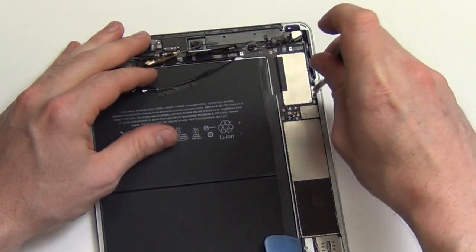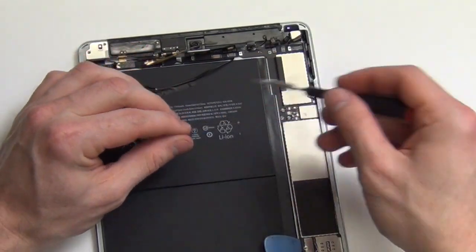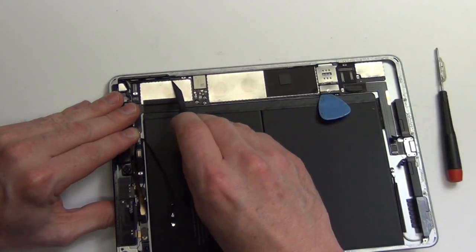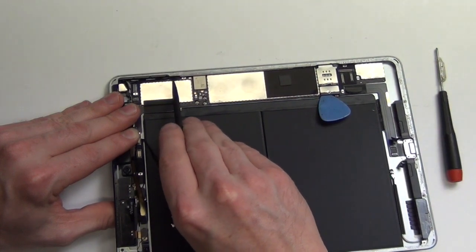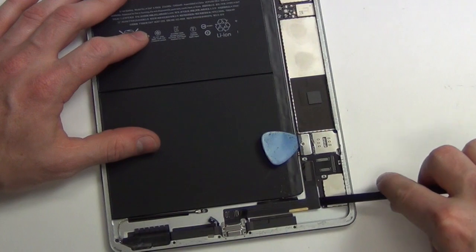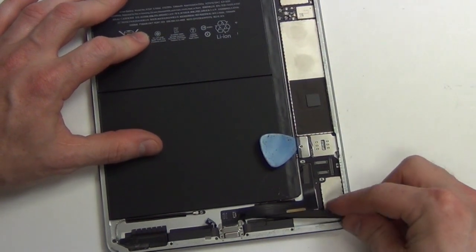Now use the spudger tool to continue disconnecting the cables. Remove the Phillips screw from the shield located here. Then, using your spudger tool, disconnect the cable that is below the shield. Now using your spudger tool, separate the lightning cable from the back case.